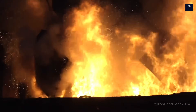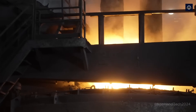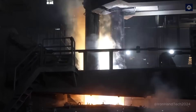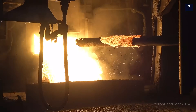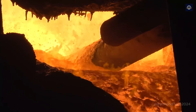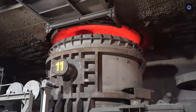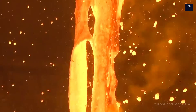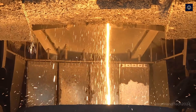During melting, elements like silicon and manganese react with oxygen to form oxides, while sulfur and phosphorus are oxidized into unwanted compounds. These compounds combine with lime additives to form slag. Now it's time to remove the slag. The slag is then cooled, crushed, and reused in other industries, such as cement production, road construction, or even as building materials.